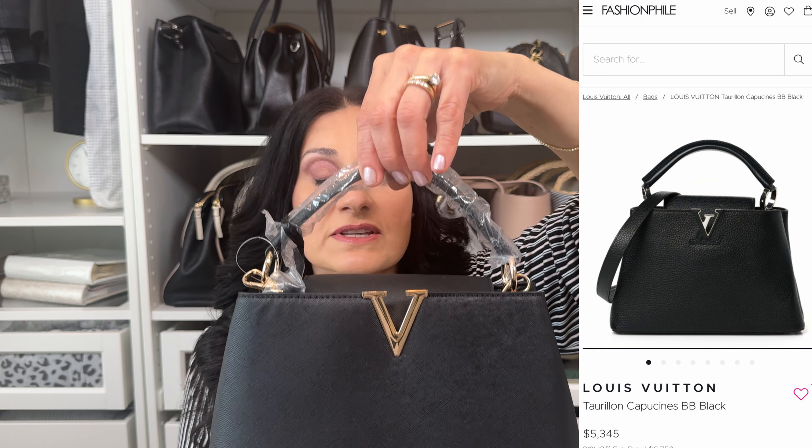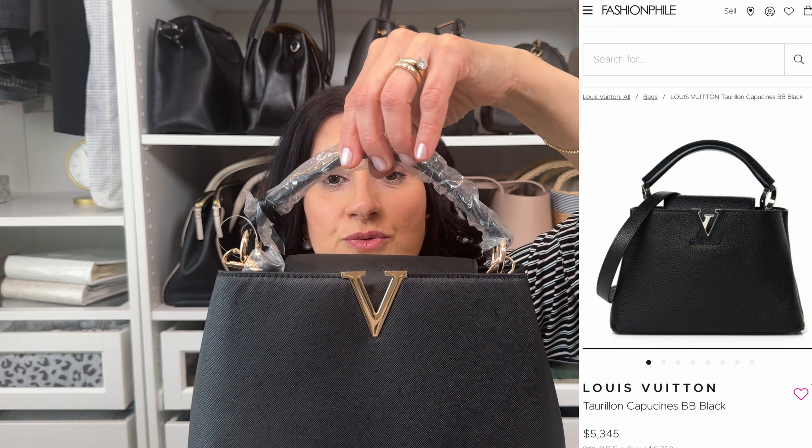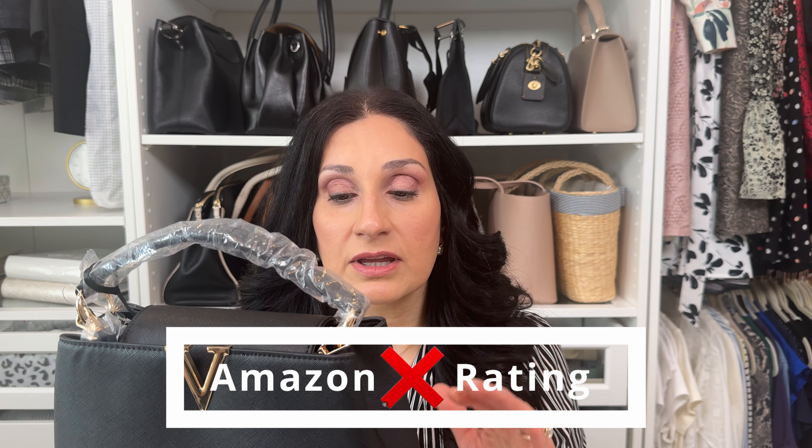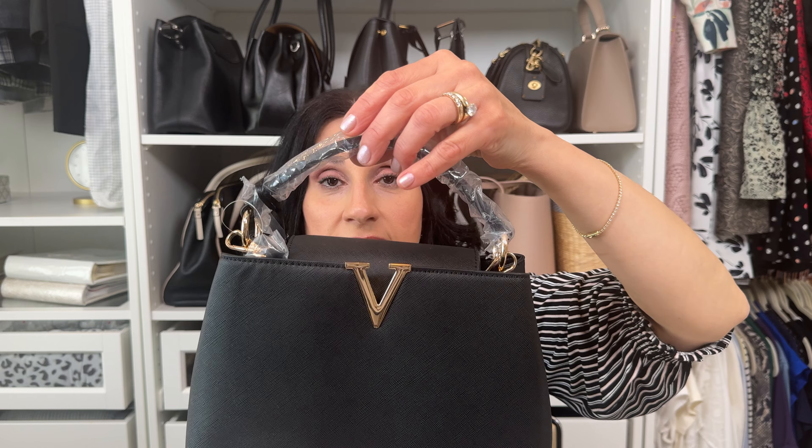Next, back to purses — let's look at this dupe for the Louis Vuitton Capucines. This one is rated 4.3 on Amazon, has a top handle and also a crossbody strap. Beautiful bag, very light. The only thing is, I wish they had invested more in the material — unfortunately it really feels like plastic, though it does not smell like plastic. This bag was only $34, and if you're thinking of investing in the real deal, which is thousands of dollars, it's worth trying this one first to see if you'll like the style.